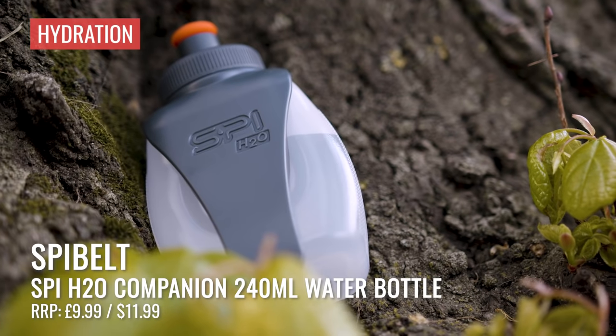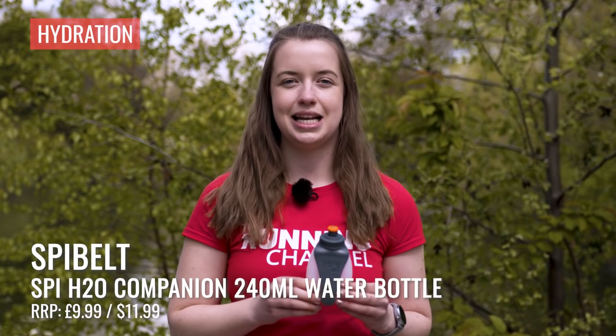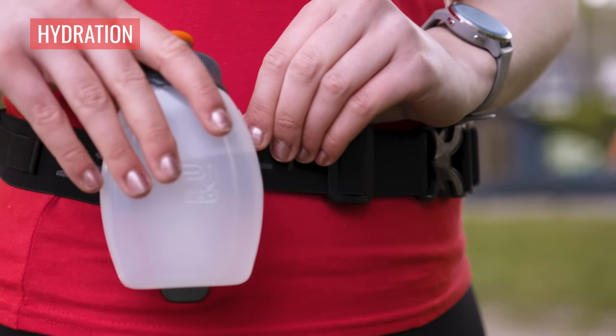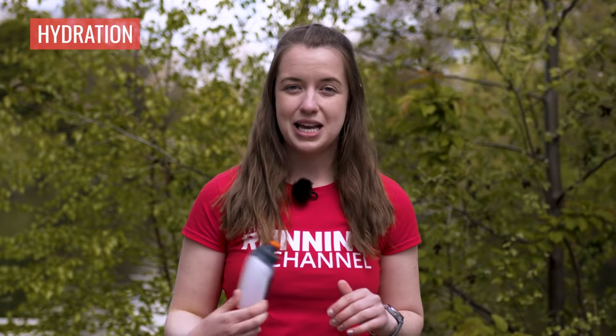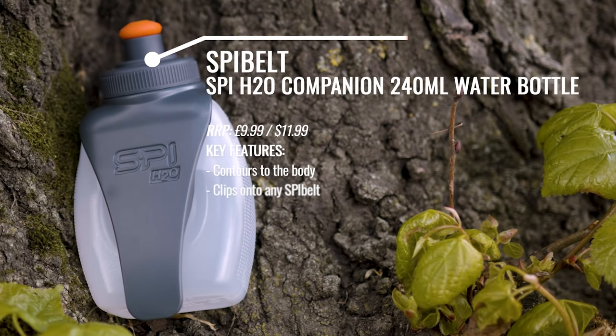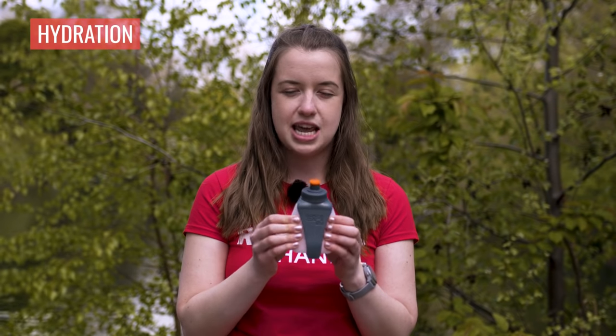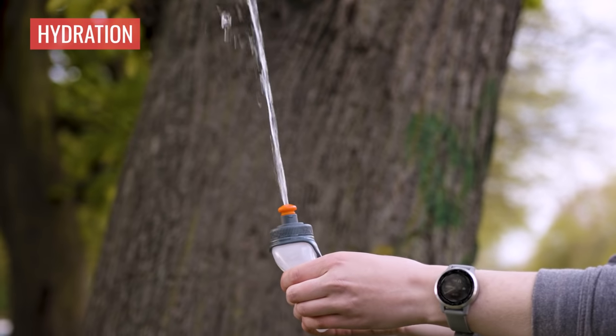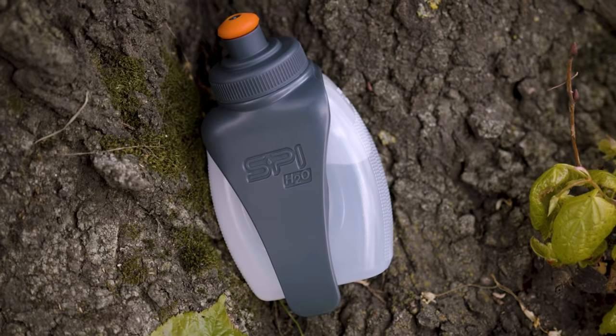This is the Spy H2O Companion 240ml water bottle. It's designed to work alongside a Spy belt, though you could also fit it onto other waist belts or the waistband of your shorts and tights. The bottle is shaped to sit nicely on your hip without bouncing around too much. It's nice and squishy with a silicon jet nozzle, making it really easy to get water out of. All in all, a great little bottle if you want something to take out on the trails this summer.